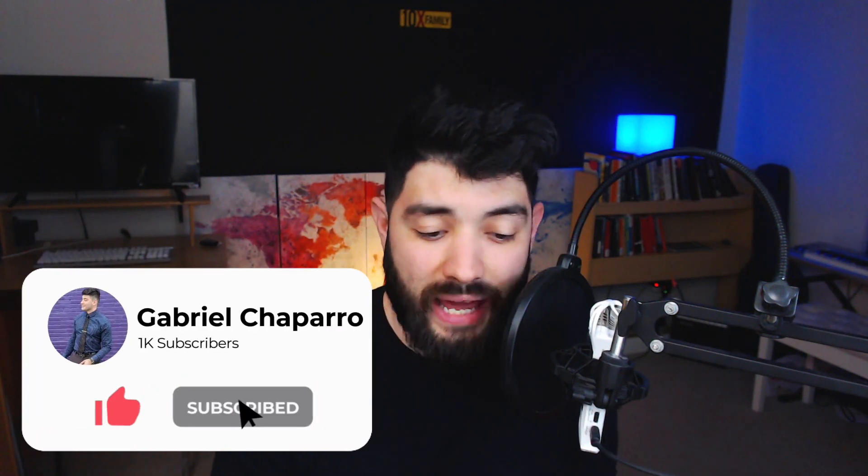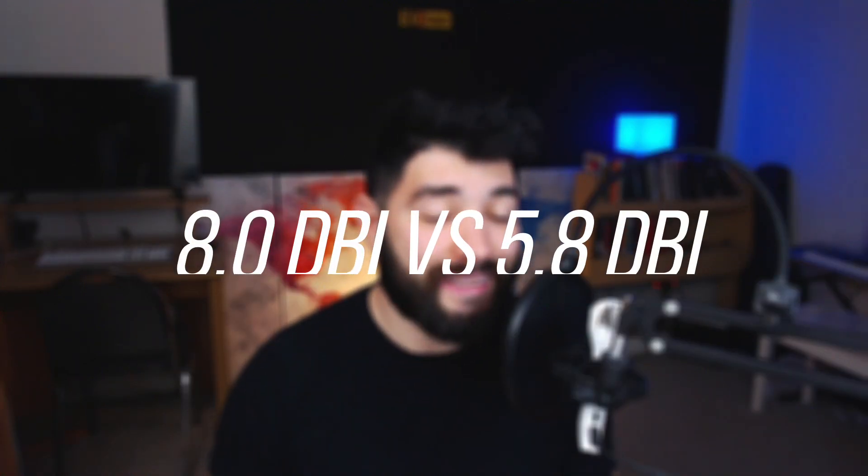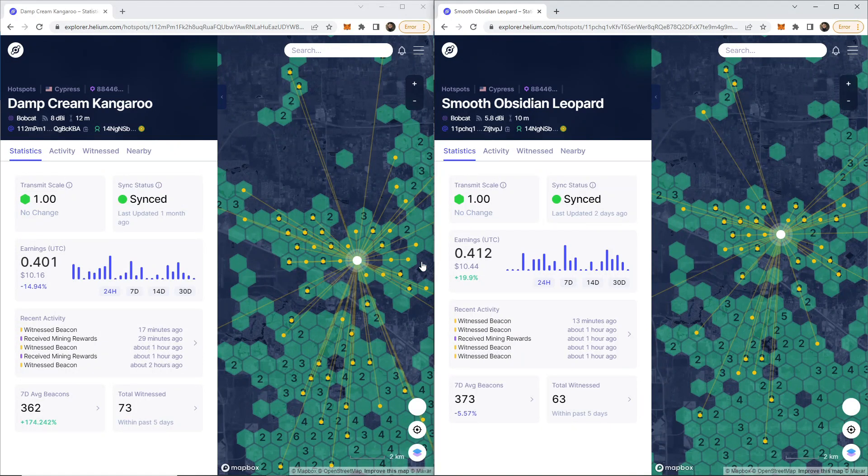People send me comments or questions saying, how is this antenna making more than mine? It's a lower dBi. Or they tell me I should have used an 8 dBi antenna versus a 5.8 dBi antenna. So I went ahead and tested this out and took someone's advice. What we're seeing here is literally a side-by-side comparison in real time. These are two antennas I have, right next to each other.